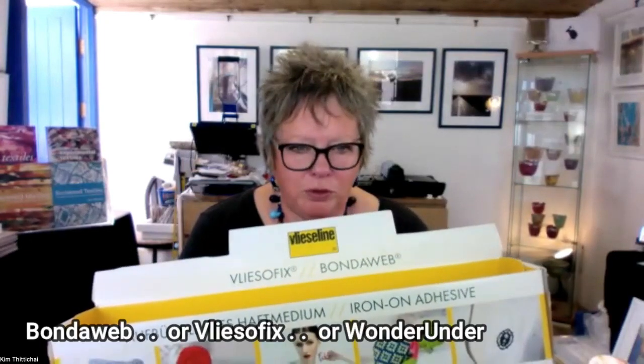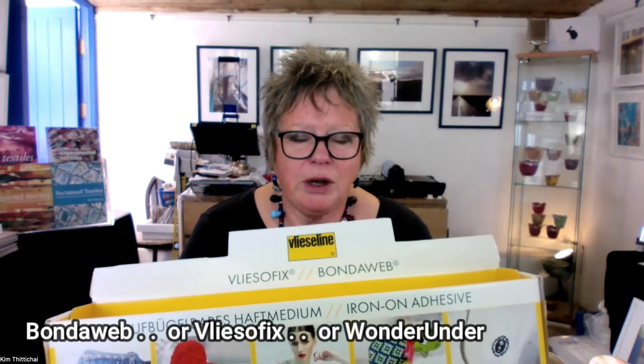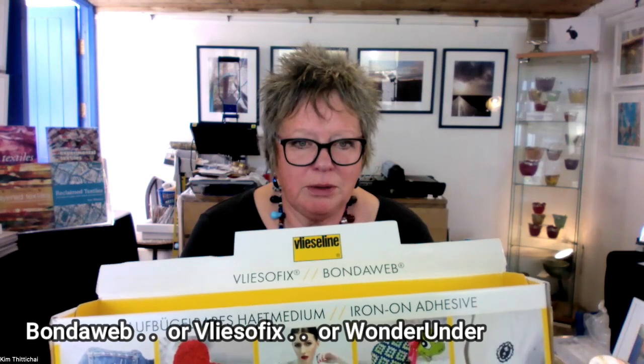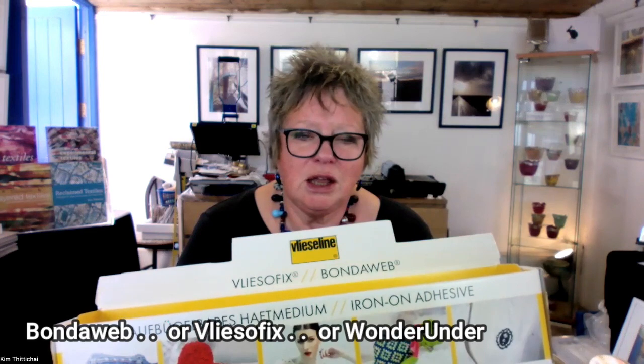Any of you that know me will know that I adore bondaweb. It's also known as Vliesofix in Australia, New Zealand, and across Europe, and as Wonder Under in America — so wherever you are in the world you can buy this. There is a machine on every continent of the world making this product 24 hours a day, seven days a week, every day of the year, and they still can't make enough. It is a fantastic product. Keep it dry and in the dark and use it within six months — all glues deteriorate. Do use your products; don't keep them for best. We haven't got time to keep things for best — use your products.